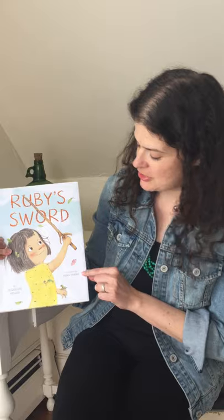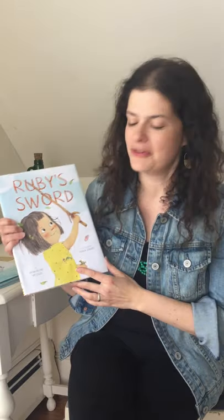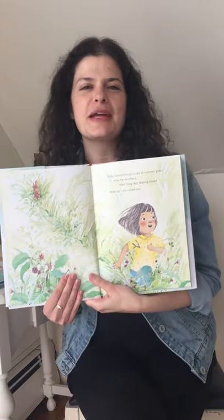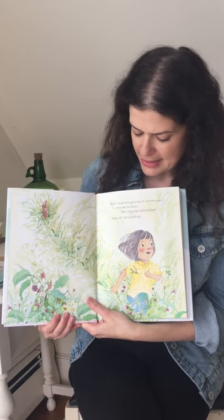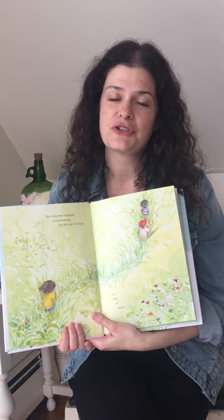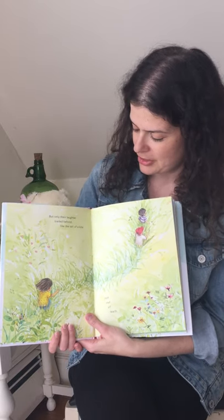It's written by me and it's illustrated by Paola Zakimi, who lives all the way in Argentina — she made all these beautiful pictures in this book. And here we go. Ruby raced through a sea of summer grass after her brothers, their long legs leaping ahead. 'Wait up,' she called out. But only their laughter trailed behind like the tail of a kite just out of reach.